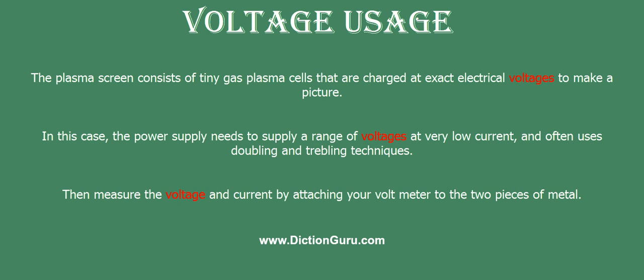Then, measure the voltage and current by attaching your voltmeter to the two pieces of metal.